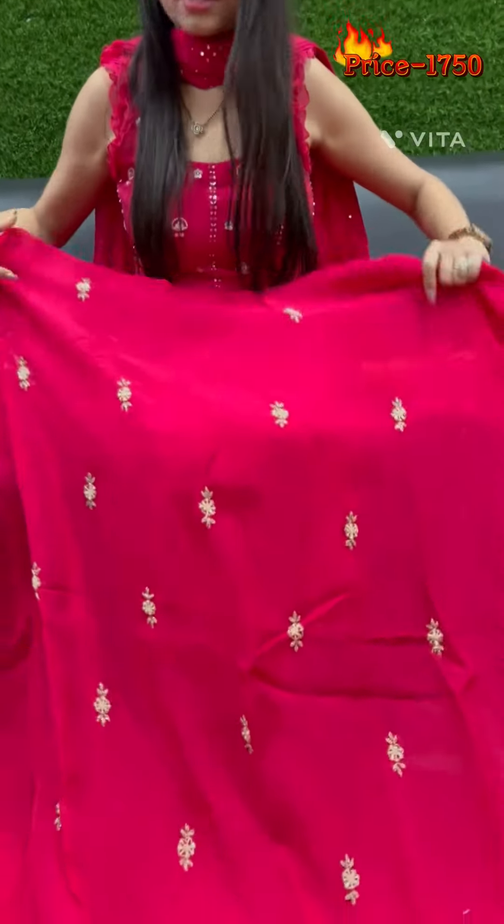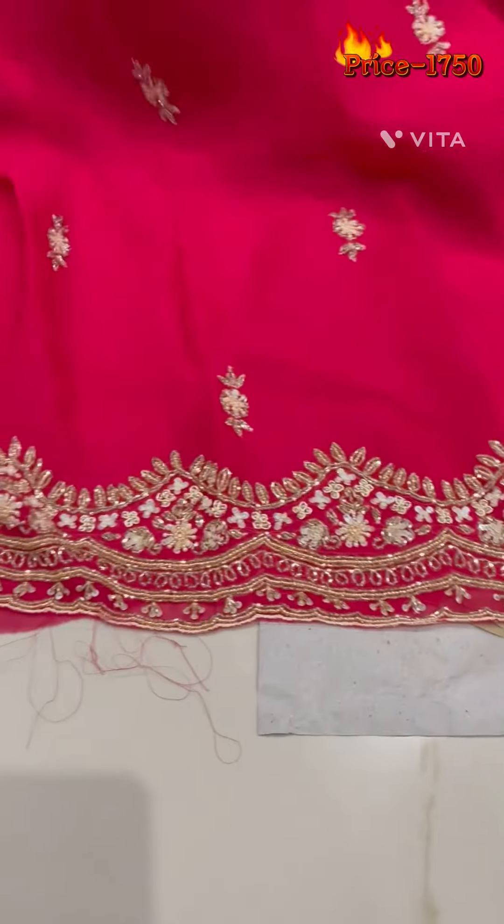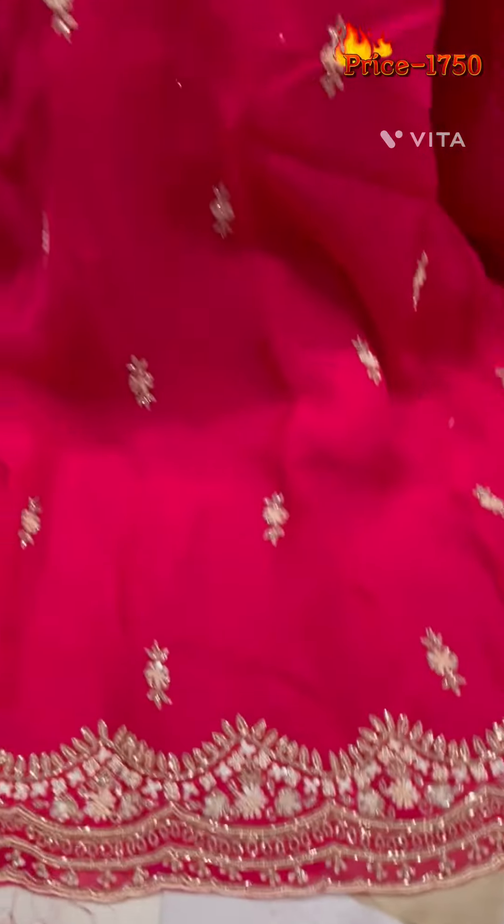This is a full look. This type has a full heavy border. It is a full shirt with a very beautiful border.